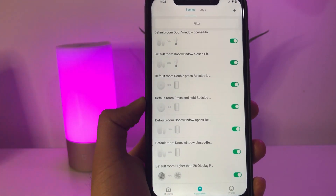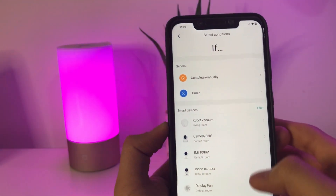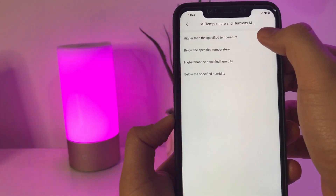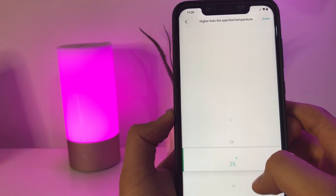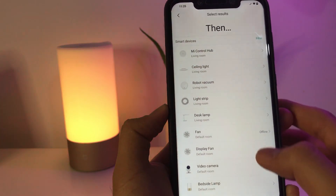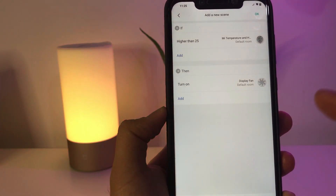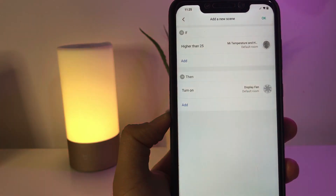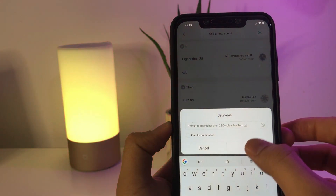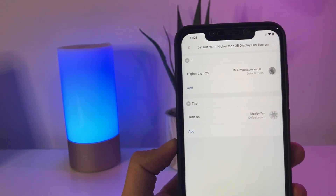Let's set up an automation. Press on Automation in your Mi Home app, then press the plus sign. We're going to look for the Mi Temperature and Humidity sensor. Let's set it so that if the temperature is higher than 25 degrees Celsius, it will trigger an action — for example, turning on the fan. So once it detects the temperature is higher than 25 degrees Celsius, it will automatically turn on the fan. Press OK, name the automation, and press OK. It has now been added — you can see the automation we just set up.